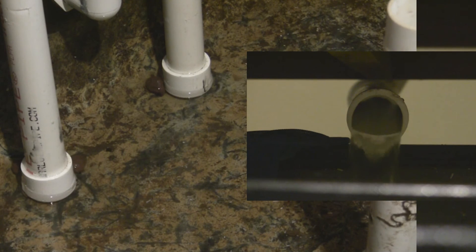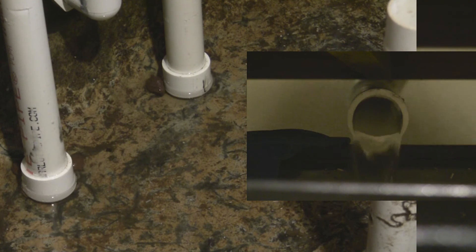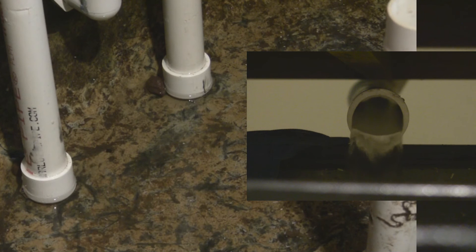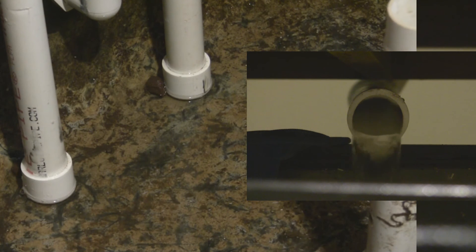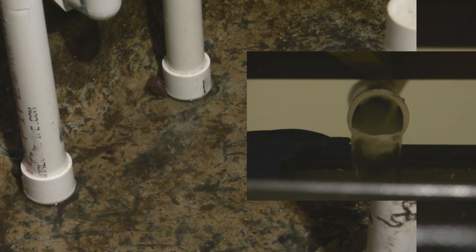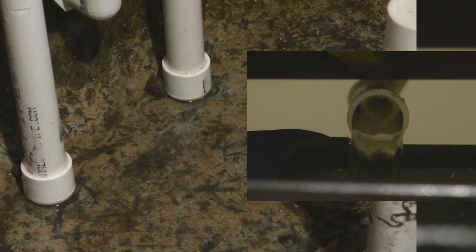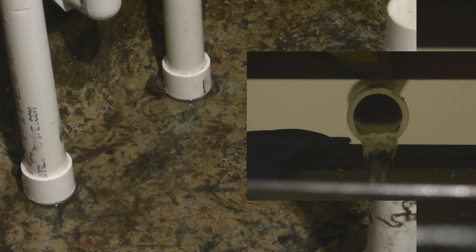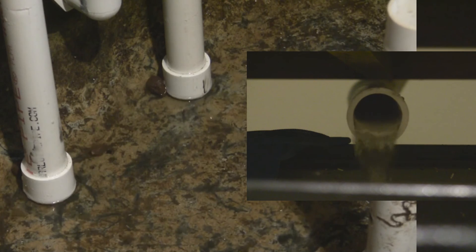I have a theory about how the siphon breaks. As it drains, air enters the bottom of the feeder tube, which lessens the flow of water. In the drain, some air can get up inside of the one inch pipe and rise up the siphon. The combination of the two is what breaks the siphon.